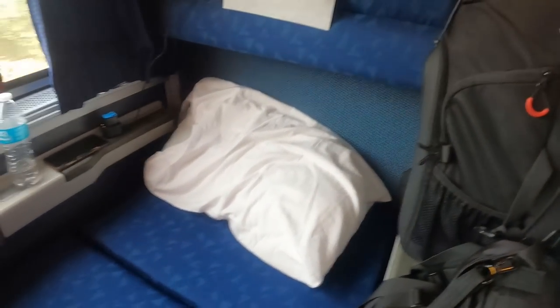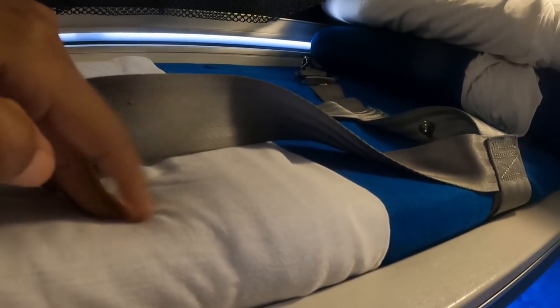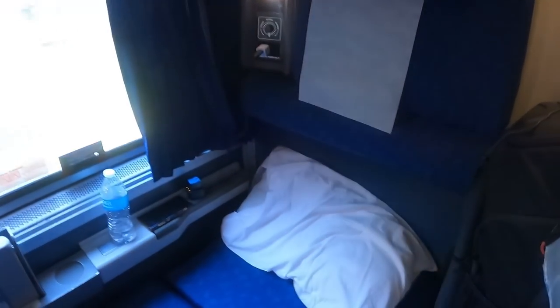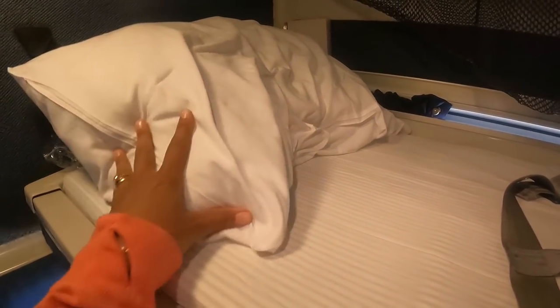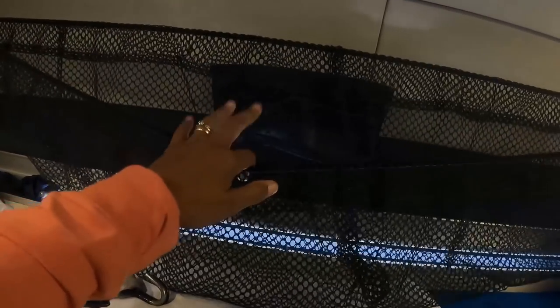We had to step out of the accessible room, but the nighttime setup is actually the same measurements and look as the regular roomette, so we're showing you that here. Once you have those two bottom seats out, this is what it looks like. Your attendant will set this up for you. This is the mattress for the lower bunk — the top bunk already has its mattress built in. The measurements are all the same as in this roomette, just with more space between the beds and the wall.